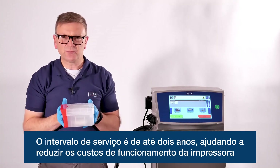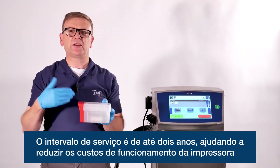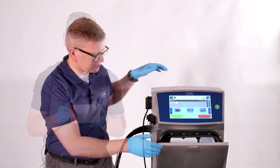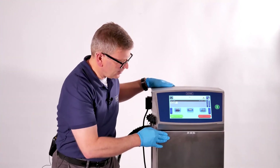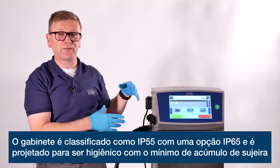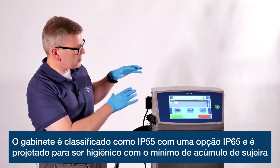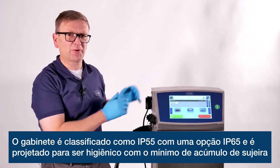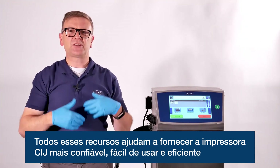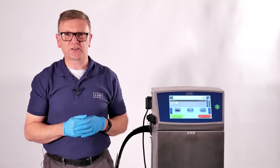The service interval on the 8900 series is up to two years, helping to reduce running costs. The cabinet itself is IP55 rated with an IP65 option and is designed to be hygienic with minimal dirt traps. All of these features help to deliver the most reliable, easy to use and efficient CIJ printer.